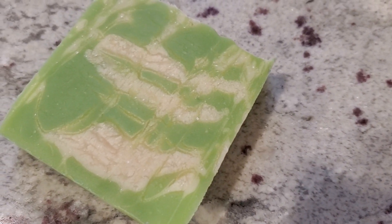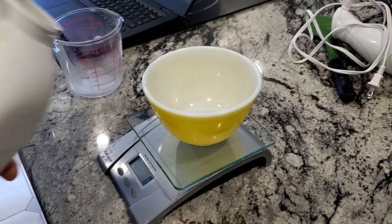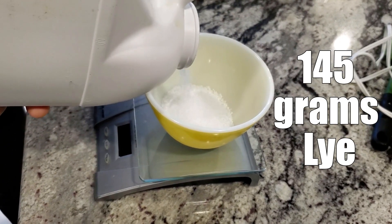It's menthol soap and it's amazing. I found out about menthol after getting into shower steamers and it just feels great on your body. It's way different than any other soap that you've tried.